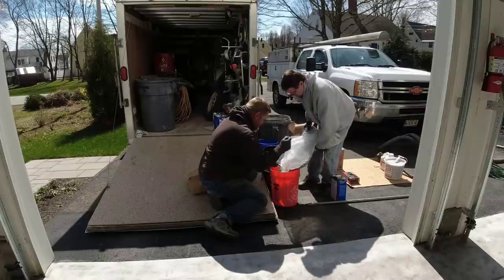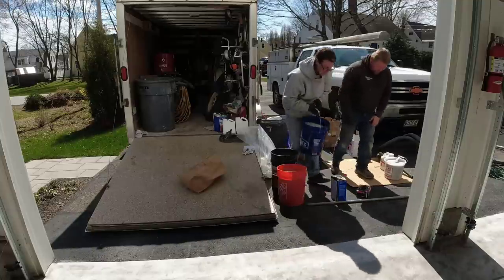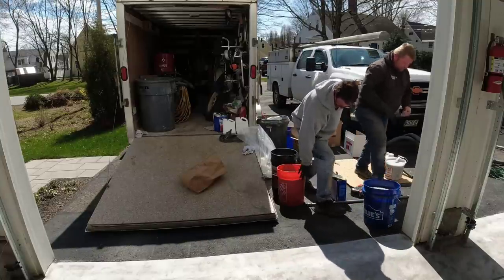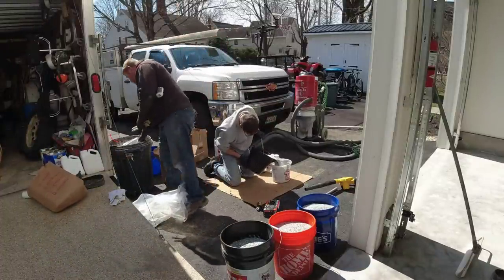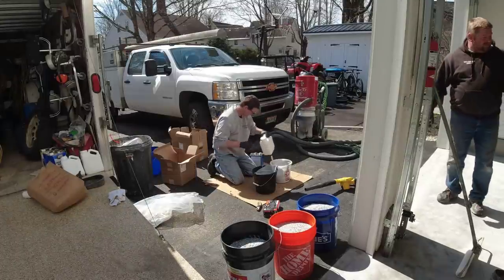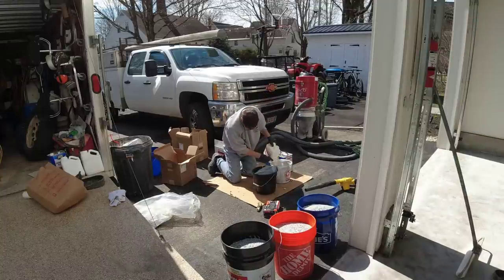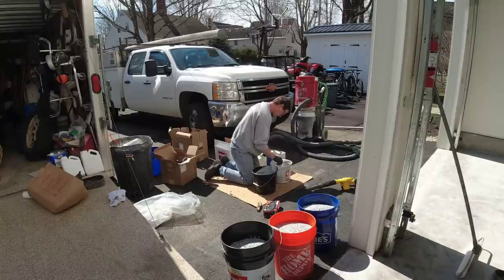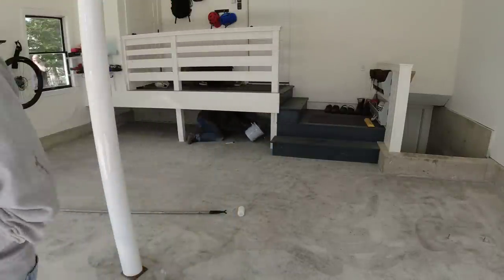We never acid etch before we put an epoxy flake coating down. We don't want to introduce water into the floor, because that water has to evaporate and it comes out of the floor. If you coat over that moisture, it's going to blister the coating right off. All these people and companies that tell you to acid etch before putting epoxy down are giving you bad information. We do 50 to 100 of these a year — none of us acid etch. We always grind the concrete to prep it for coating.